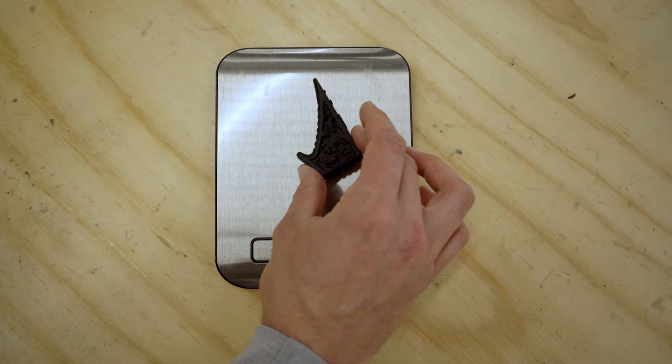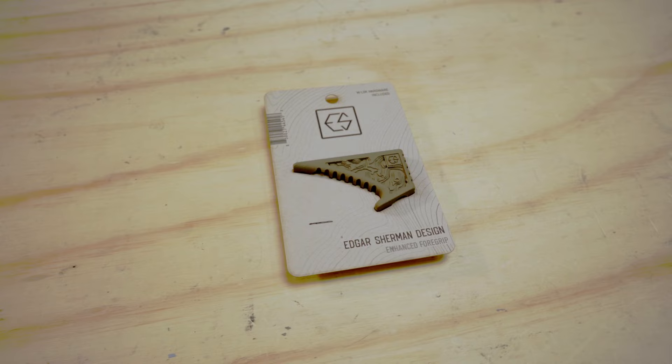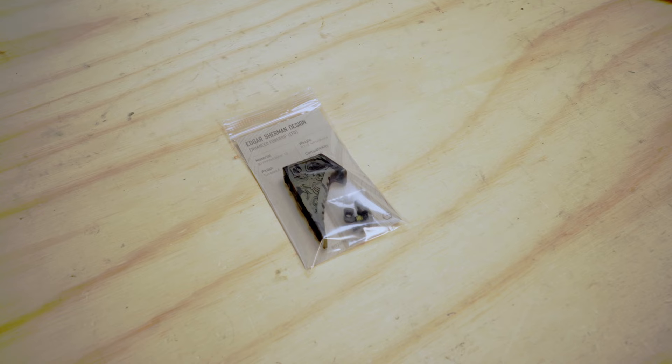If you purchase an EFG from one of our dealers, it's going to come in packaging that looks like this. You're going to have a little bit of info on the front. Primarily all the information about the product is going to be on the back along with a QR code to take you to this video about installation and key features. You'll also receive the M-LOK hardware on the back. If you purchase direct from our website, it's going to come in a little bag with all your hardware, the EFG, and that same QR code and some extra information.